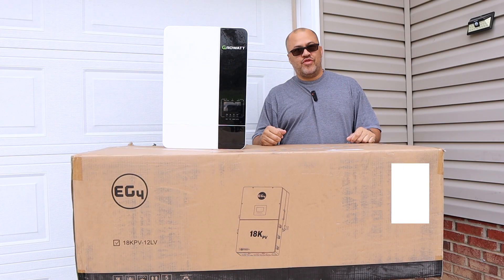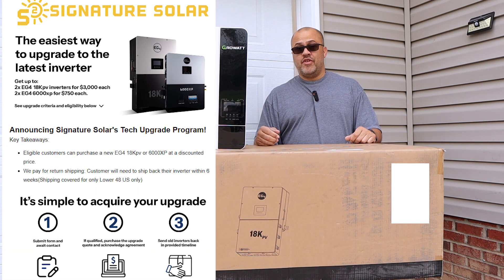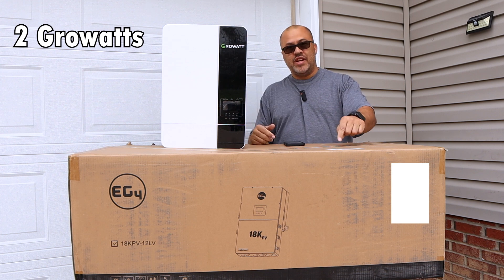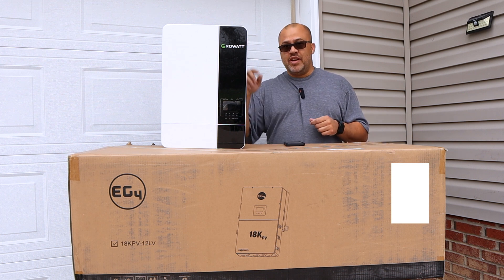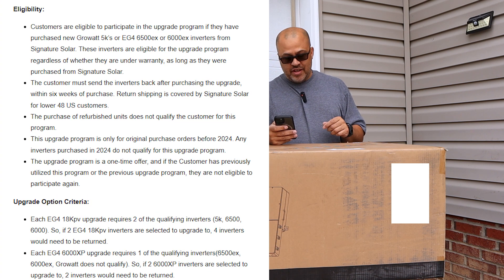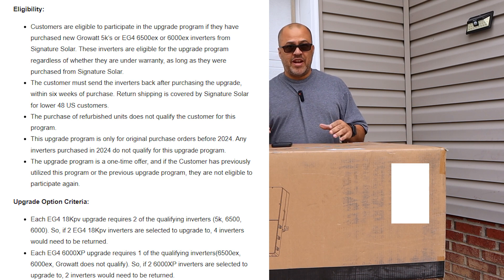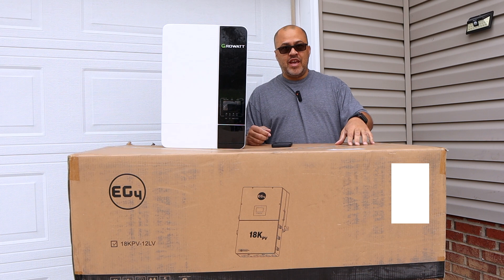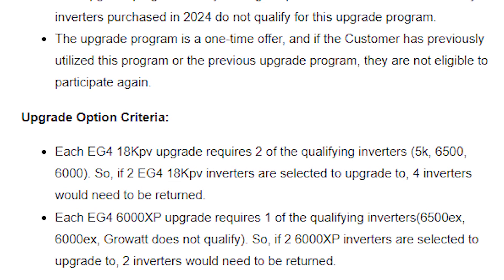I'm going to take this Growatt and use the upgrade program that Signature Solar is doing right now to the 18K PV. Signature Solar's upgrade program lets you take a Growatt 5000 ES and trade it in for an EG4 18K and get a really good discount — you get the unit for $3,000, which is usually about $5,200. They're also taking in the EG4 6500 EX and 6000 EX. You can upgrade to the 18K or the 6000 XP, but if you trade in the Growatt you can only trade it in for the 18K PV.